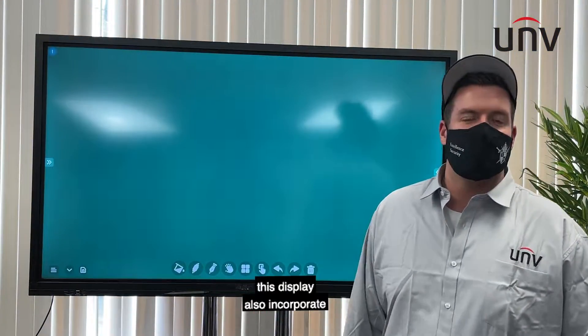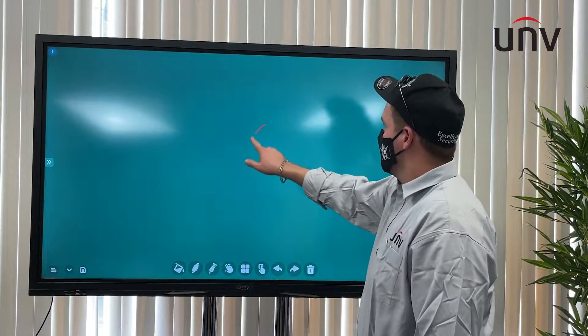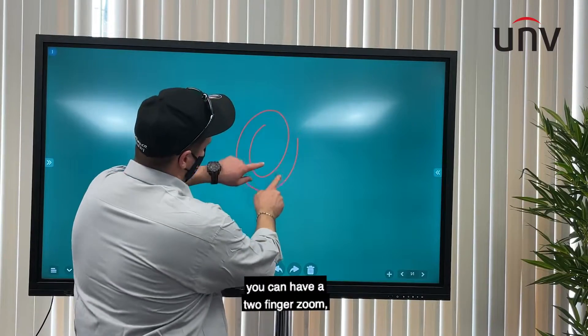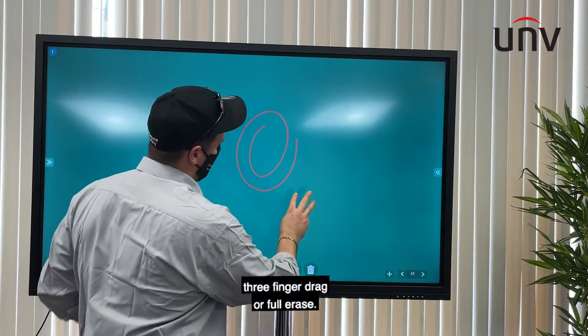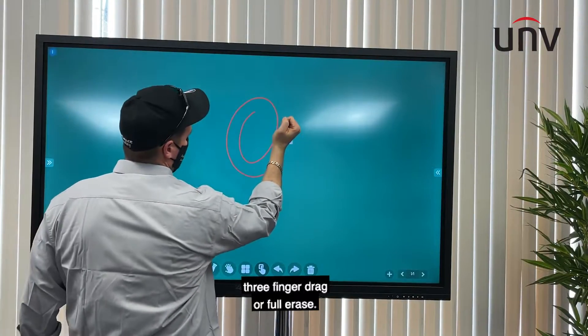This display also incorporates something called quick gesture, where you can have a two-finger zoom, three-finger drag, or full erase.